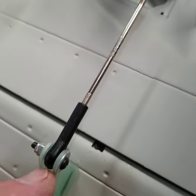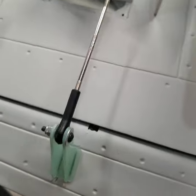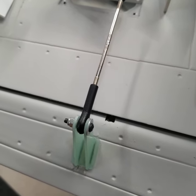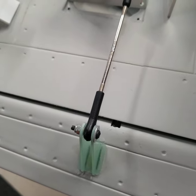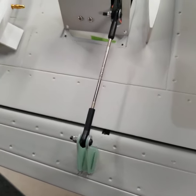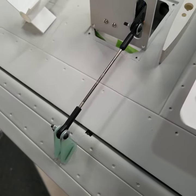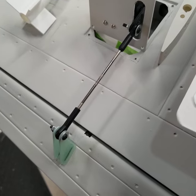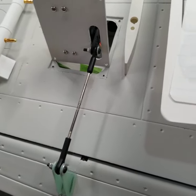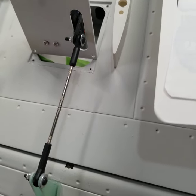One thing you'll discover is there are standard ball links with a round head, and then there is a ball link that has an oblong or flat head - those are meant to be used on your horn side. When you see those, don't be confused. The hardware packs aren't always labeled, so some things you'd expect in one pack may be in another. Just be conscious of that and go through all the hardware packs as you go.